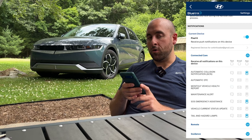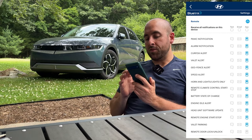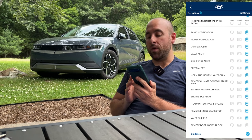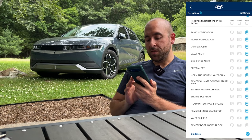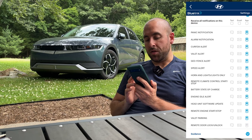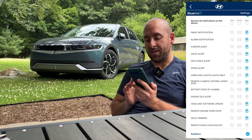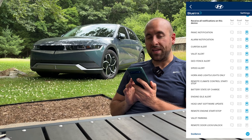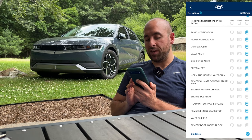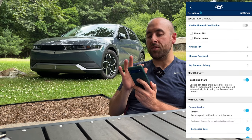Down here is where you set all your app notifications. Under remote, these are all the notifications you'll get when you do things from the app — you can turn them on or off, and get texts, emails, or app notifications. Engine idle alerts — I actually want to turn those off because I kept getting those when shooting a video a few weeks ago and they got really annoying. Head unit software update is a good one to have on.